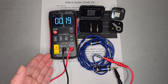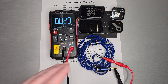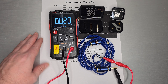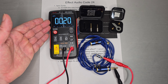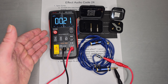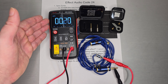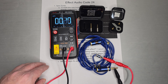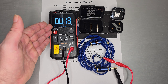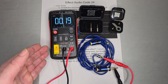Welcome back. Today we do a quick one on the Effect Audio Code 24 cable — this blue guy right here. Before we get into it, let's talk about some impedance numbers. As you can see, this one is hitting about 0.20, 0.19, maybe down to 0.18. These probably aren't related to anything sound-related, but it does show this is a nicely constructed cable. Anything below your normal stock earphone cable — about 0.33 — is the midpoint. Down in the 0.2s and 0.1s, you're talking about a very low impedance cable.